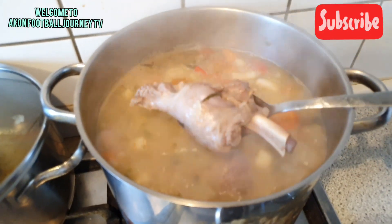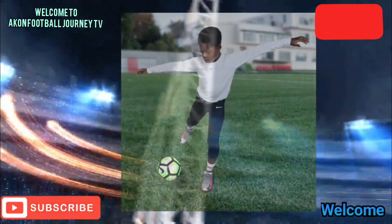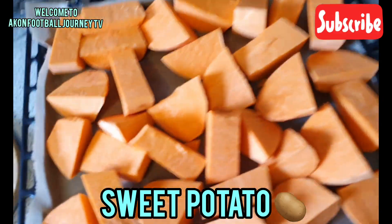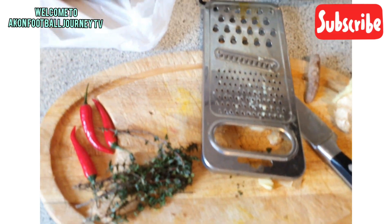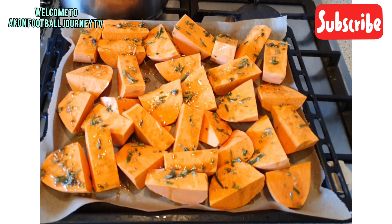Hello guys, welcome once more to Acorn Soup Journey. Today is all about sweet potatoes. If you want to learn how sweet potatoes are prepared and how to spice them before you put them in the oven — it looks so delicious. We eat it with lamb and vegetables. You also have ginger and pepper. This is what we are eating today.